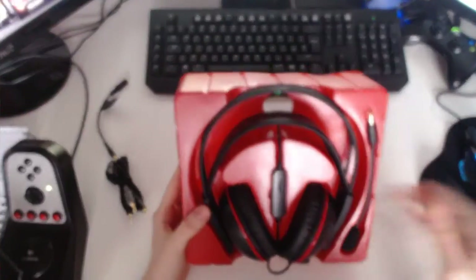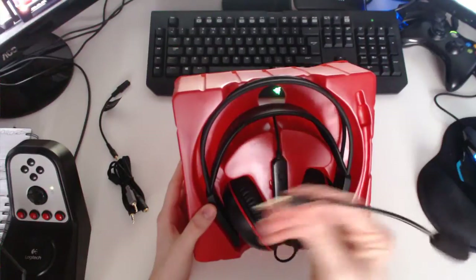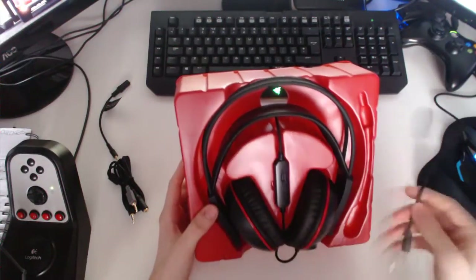Here is the actual headset itself. Here is the detachable boom mic — you can plug it in and out. I probably wouldn't use this since I've got my condenser microphone. You've got a cable running through the back here — not that long. Let's pull this thing out.